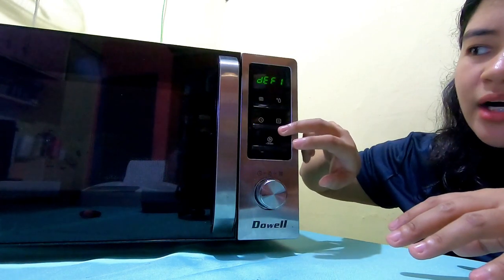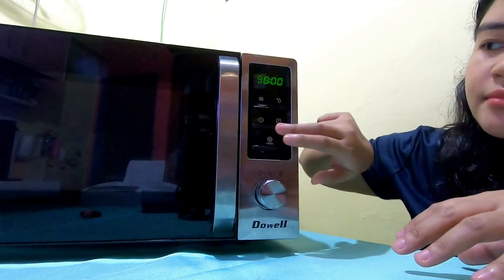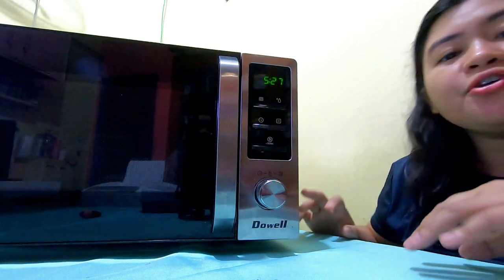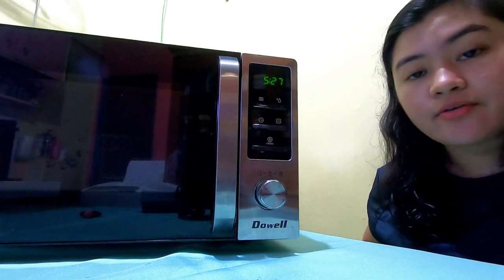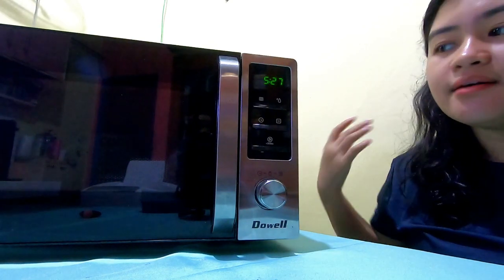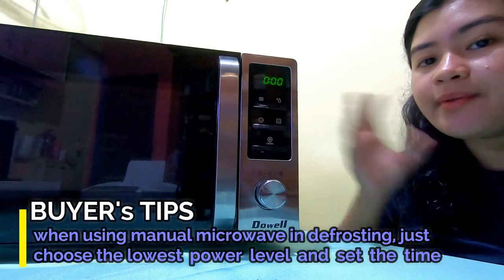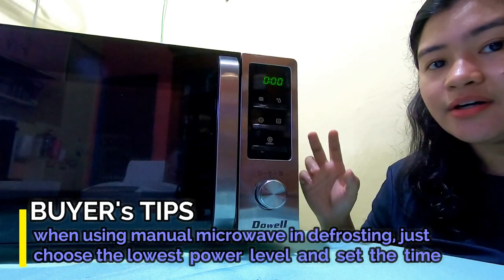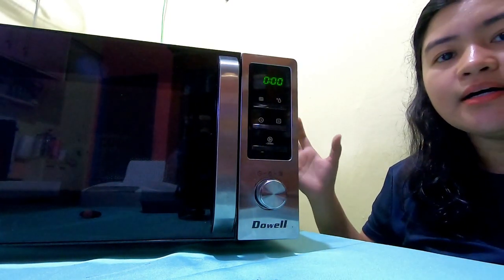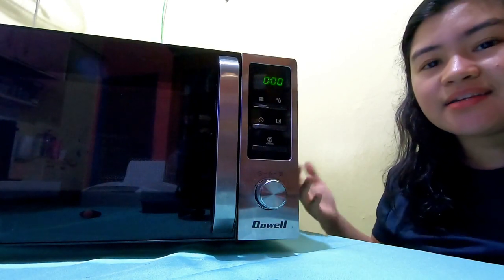The defrost function has a snowflake icon to indicate frozen/defrost. Defrost 1 is weight-based; once you input the weight, it sets the time for you. For Defrost 2, you set the time yourself. Note how long Defrost 1 takes — for 200 grams it suggests about 5 minutes and 30 seconds. If you're using an analog microwave oven, you can still defrost — you don't need to buy a digital one just for defrosting. Just set your analog/manual microwave to its lowest power and set the timer. That's all defrosting requires — removing the frozen state without over-heating the food.